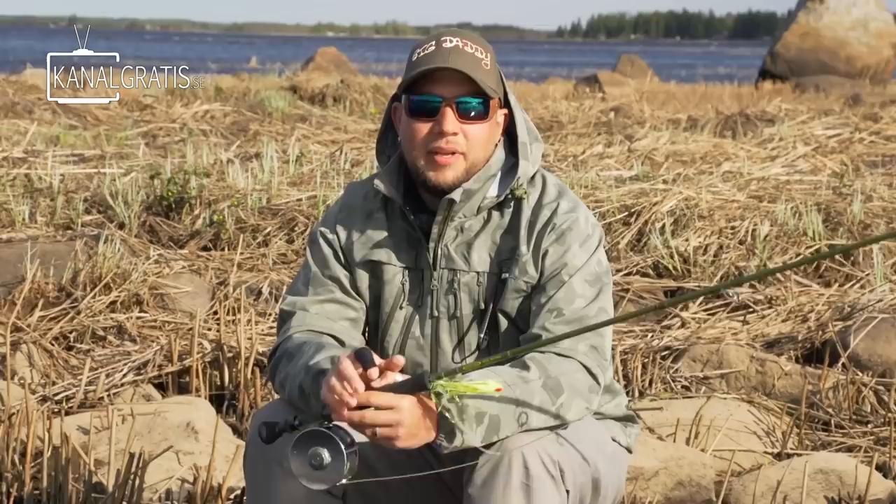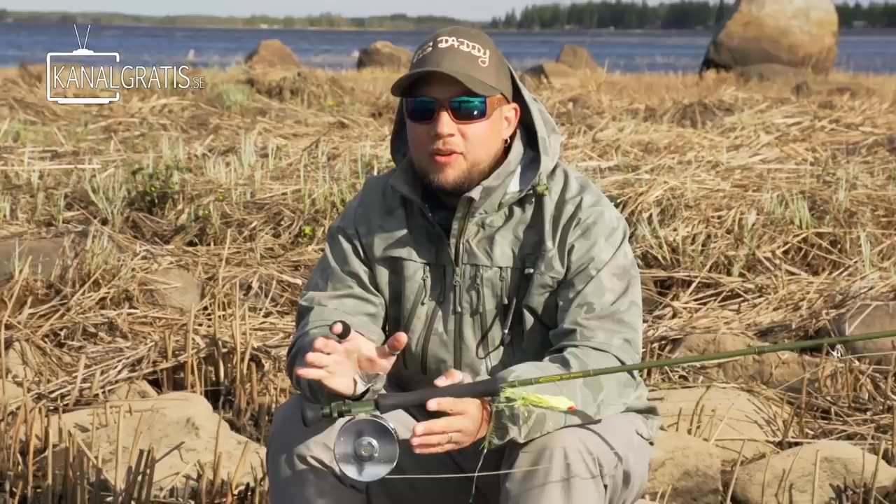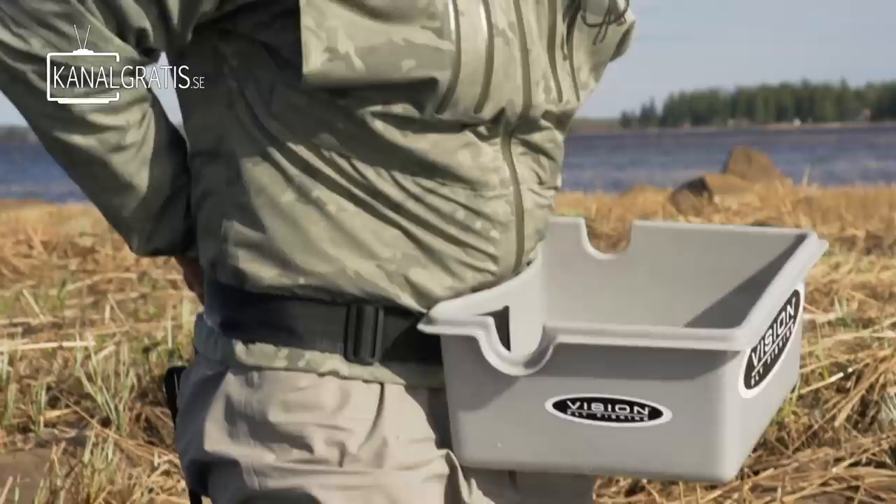What we're going to show you today is just some really basic stuff on how to start fly fishing. I'm not a casting guy at all — I'm a fly fisherman and I'm a pike bum. But we're going to show you some really basic tricks and things to get you started. We're not going to show you how to cast a 30-meter line; we're just going to show you how to start and hopefully catch your first fish.